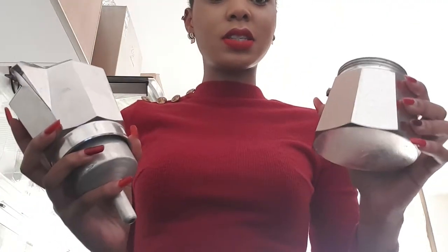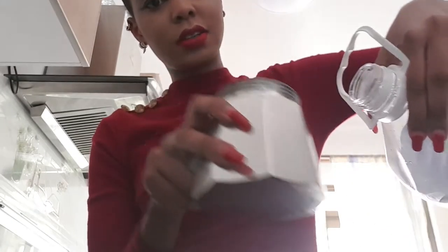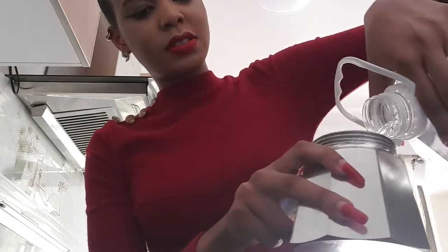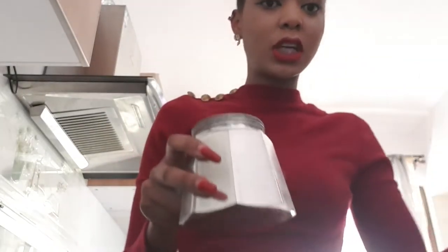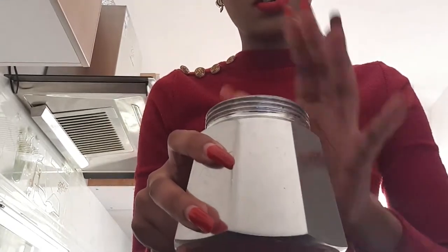You have to open up the moka pot — it has a lower part and an upper part, and then it has a sieve. First, you put water in the lower part. I don't like tap water, so use filtered water. Don't fill the water all the way to the full.